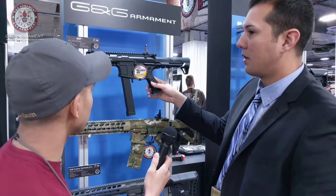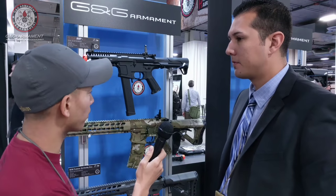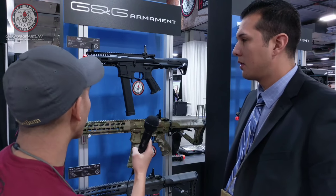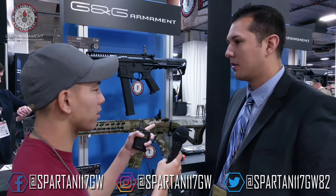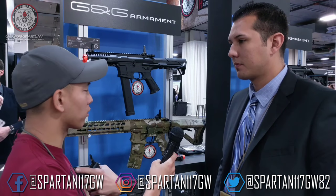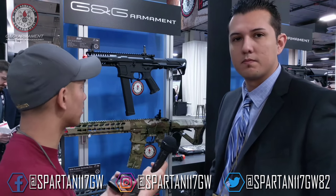I like how you went with the design that still allows for it to be rear wired, because some people get a little carried away and make the stock go all the way in which isn't really necessary. That's the perfect length — you still have the three points of contact with your shoulder but you still have the compact stock.